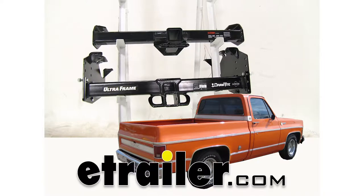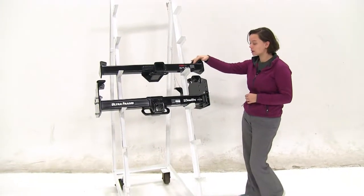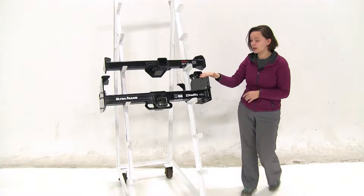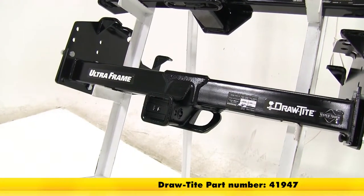Today we'll be taking a look at the best hitch options for your 1976 Chevrolet CK series pickup. Here we have our two hitches. On the top is going to be our Curt class 4, part number C14082, and then on the bottom we have our Draw-Tight class 5, part number 41947.